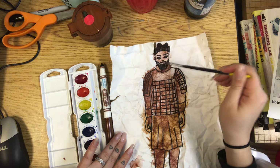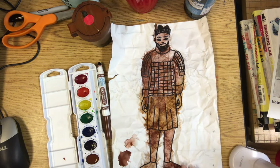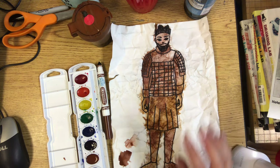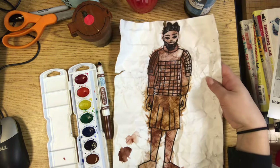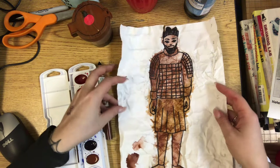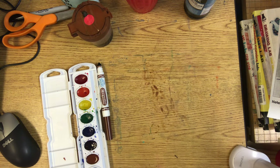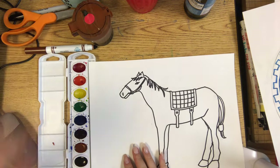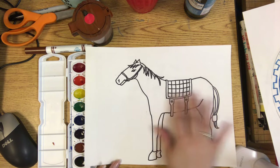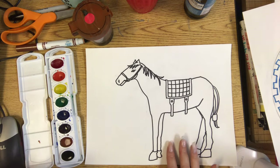No worries if it does rip because we can tape it from the back. Now my warrior looks really old, like he's actually made of terracotta clay that got dug up. We have to let this dry now — make sure you treat it very carefully so it does not rip. I'll do another one with a horse as a review, but the process is the same. So if you think you've got it, go ahead and start: make your paper wet, wrinkle it up, and age it by going over it with a reddish-brownish color.